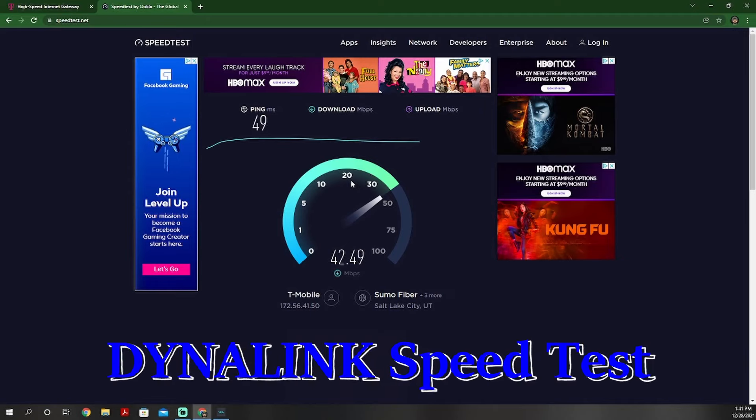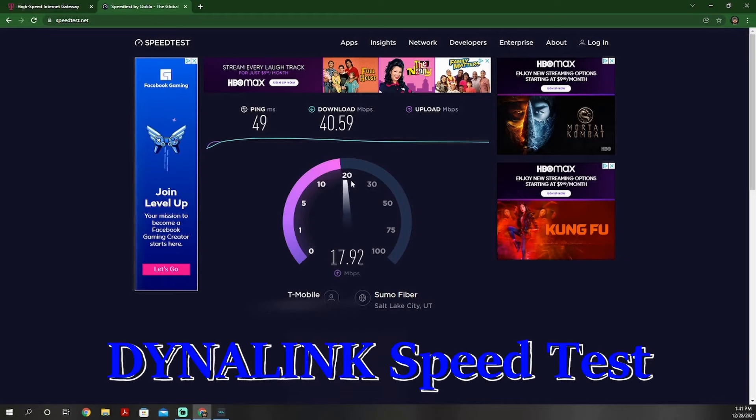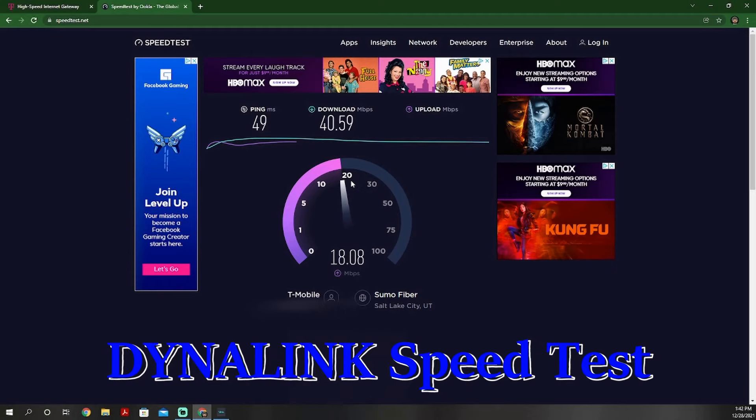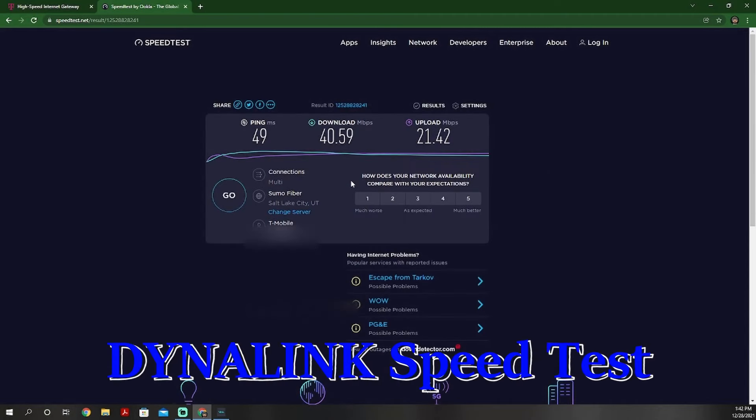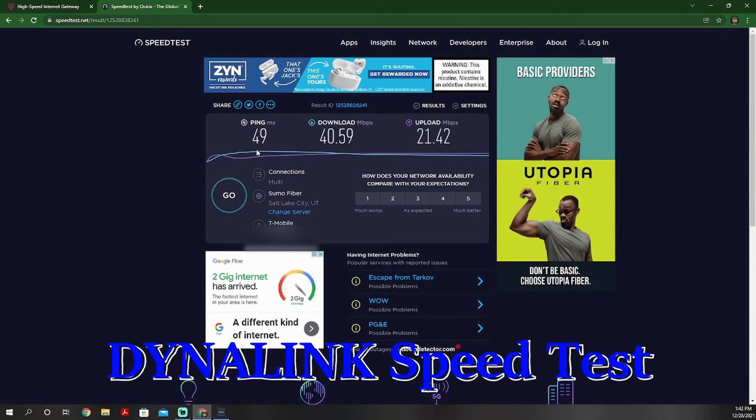Look at the ping — it's about five or six less than what it had been with my TP-Link. But my download speeds are terrible. Usually I'm getting at least 150 to 250 with my TP-Link, and even my upload speeds are pretty low too — I'm getting close to the 20s. Much slower than the TP-Link. I went through every single setting I could in order to maximize them, and these are the best speeds I could get out of the Dynalink.